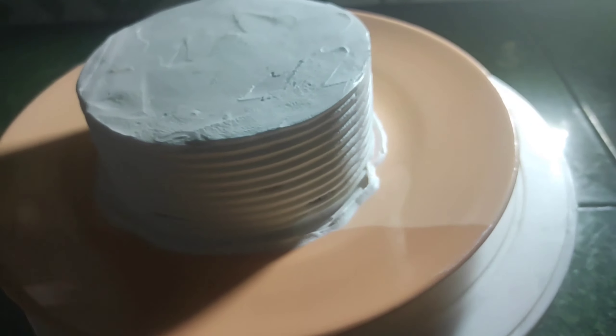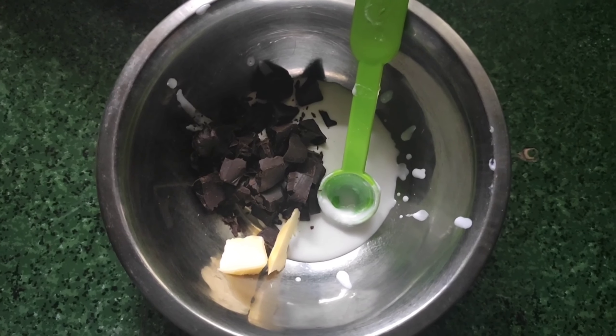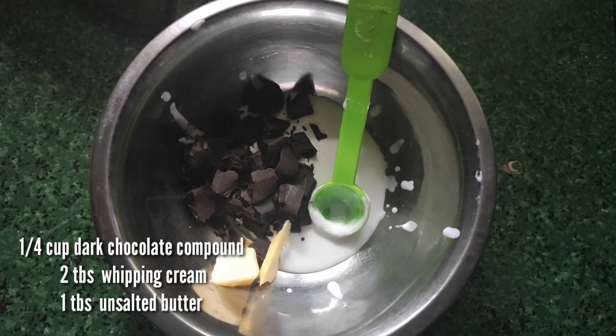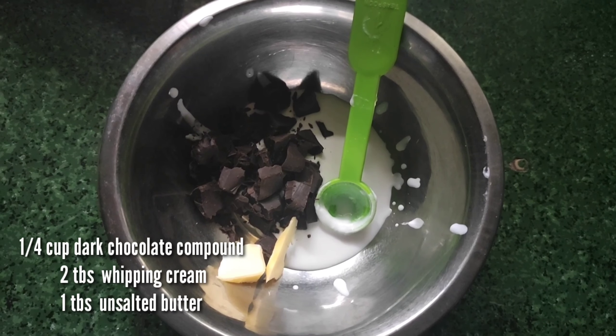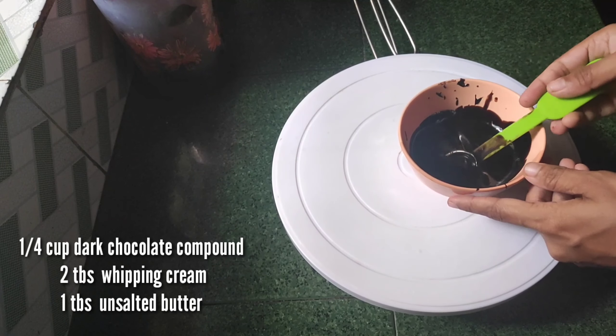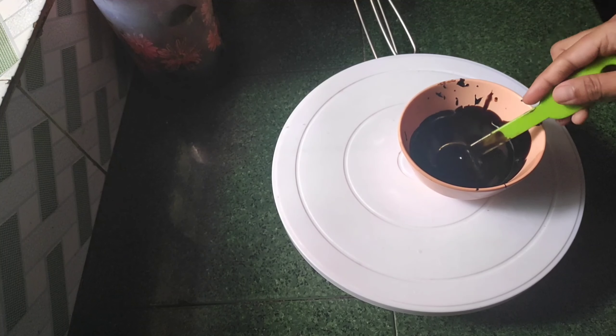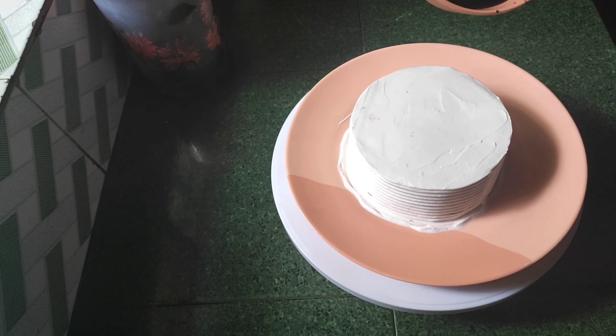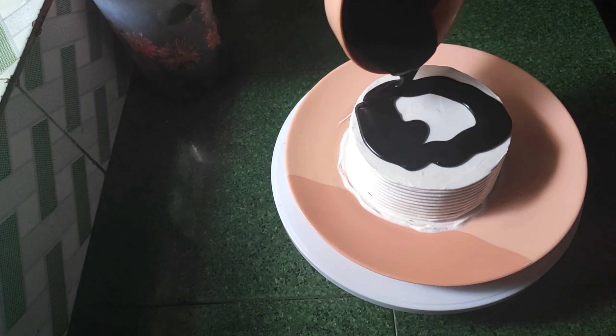I will put the chocolate items. I will put 1 tablespoon of oil in the evening. I will put the cream in the oven.